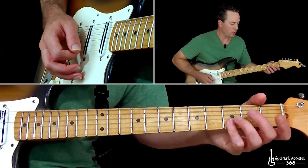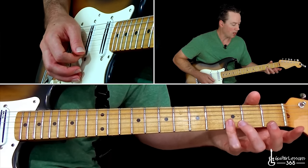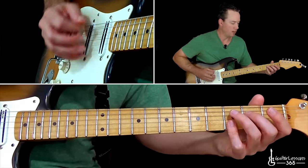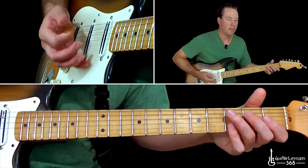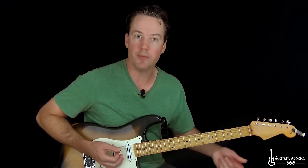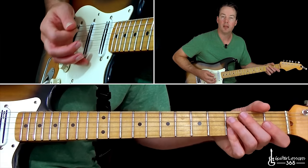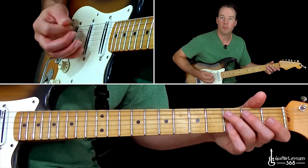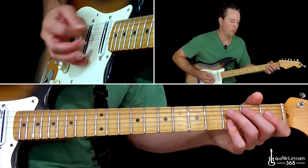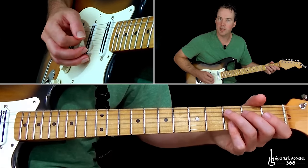Now Stevie Ray would usually play these top two notes with his pinky barred across the B string and the high E string across the third fret, and then the second fret on the D. He's really just focusing on the low E string and those top two notes. How he played that rhythm was a little different than what feels natural for most people — he would play the low E string, then kind of pause, and then hit it with an up stroke first, and then end it with an up stroke. So he's kind of just really muting the strings down here just to keep them from ringing.